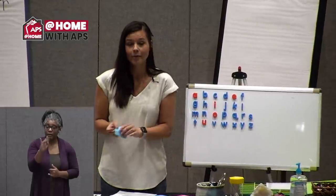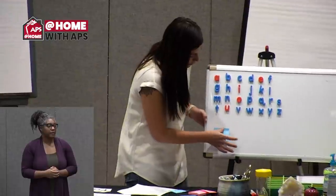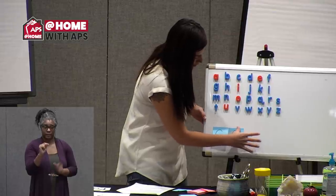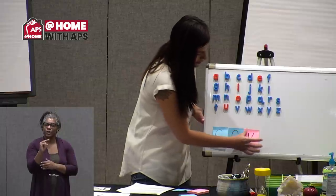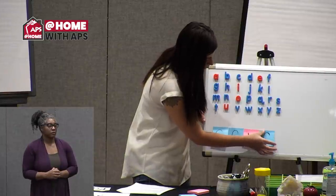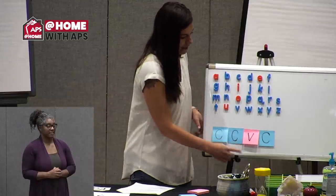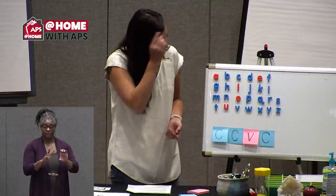I'm going to use sticky notes to show you the spelling pattern for consonant blends, and then we'll practice building a few words. Blends are when we have two consonants side by side. I'm writing the letter C to stand for consonant and V for vowel. The spelling pattern for blends is: consonant, consonant, vowel, consonant. We warmed up with Simon Says so we can practice building some of those words from our game.